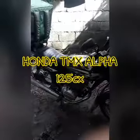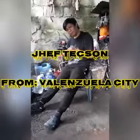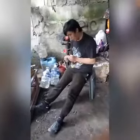Ang project natin ngayon, tutorial tayo sa pag-install ng oil cooler sa TMX Alpha Head version ang gagawin natin mga Pops. Ito yung mayari, all the way from Valenzuela — si Sir Jeff Texon, TMX Manila Vice President.